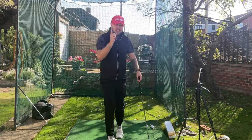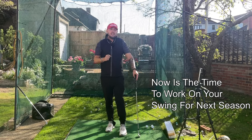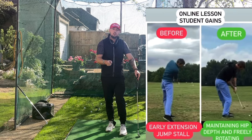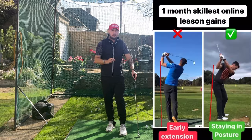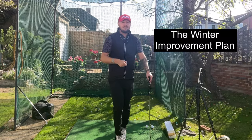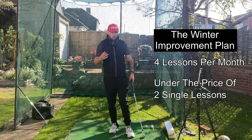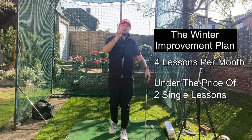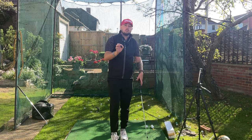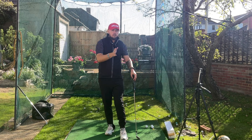The off season is here, so now is the time to start working on your game in preparation for next season. If you want to make changes just like you're seeing here with my students, I want to do it over the winter period. I've just launched the winter improvement plan — you get four lessons per month for under the price of two single lessons, which is an absolutely amazing deal.